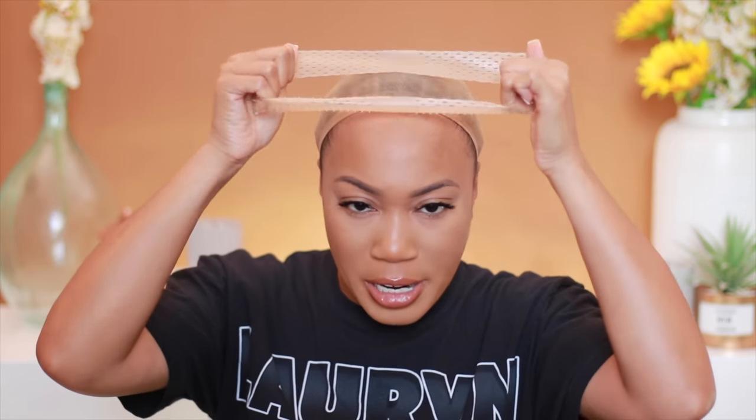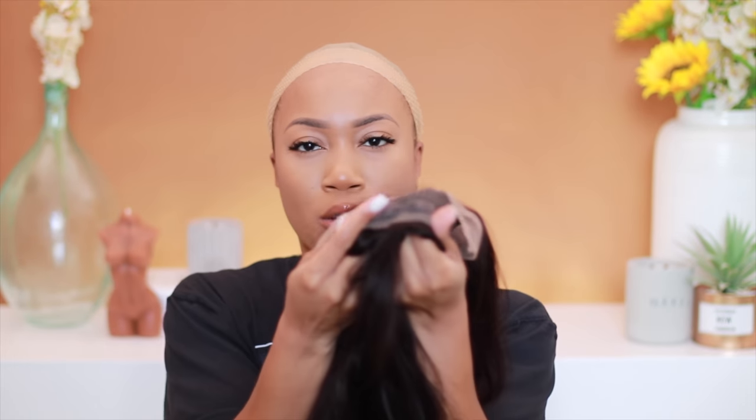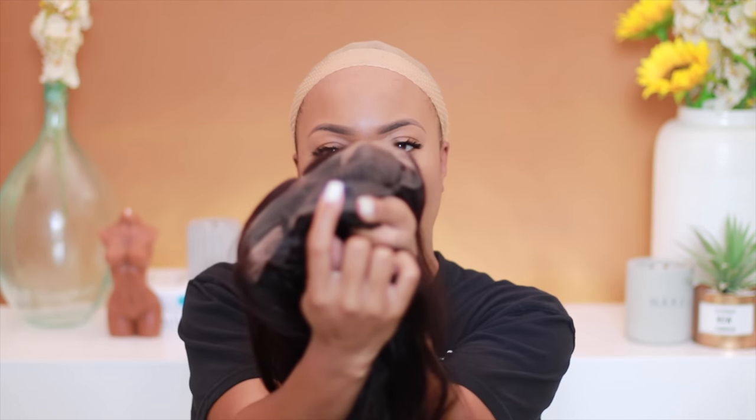Now that I have the wig on, I'm eating my words — I can feel that it needs to be tighter. So I'm going to adjust the band a little bit more and put it back on. I also want to use this wig grip, available on my Amazon store, which has little prongs that literally adhere to the wig in any spot — we're going to see if that makes it better.